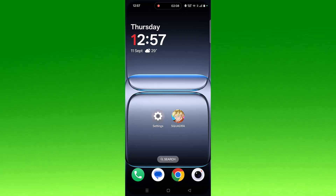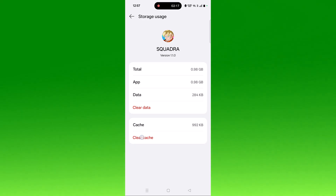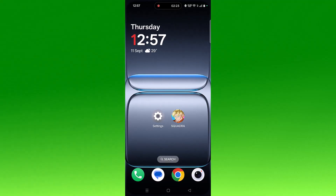If your problem is still not solved, clear the app cache. Tap and hold the app icon, click on App Info, then click on Storage Usage, then Clear Cache and confirm. Then click on Clear Data and confirm. Launch the app and check if your problem is solved.